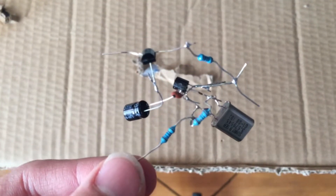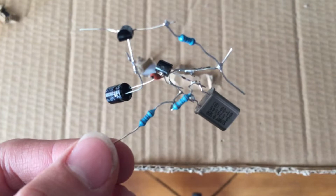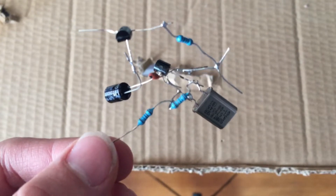Hello, this is RomeoCatComputers and today I have the fourth installment in my 2-Pin Crystal AM Transmitter video.